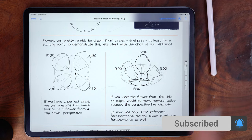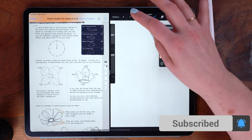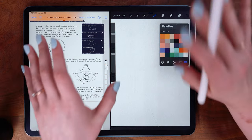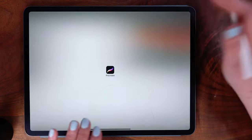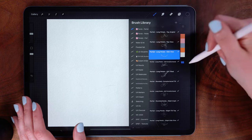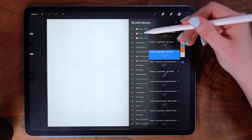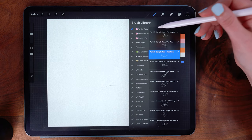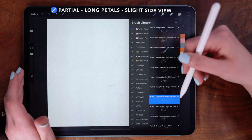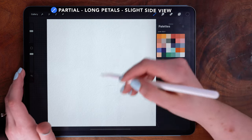Definitely have a look through the PDF guide — the pages are super long so you can view it in side-by-side mode. Keep in mind that these are not hard and fast rules, they are just suggestions. Jumping into the actual brushes, I want to show you first how to build from a partial, and then I'll show you how to work from the individual petals themselves.